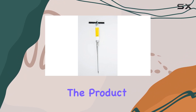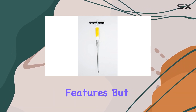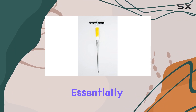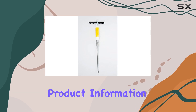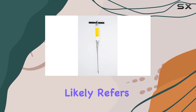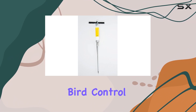The modern style mentioned in the product description doesn't necessarily translate to any groundbreaking features, but rather a straightforward and functional design. It's essentially a long, slender probe that allows you to deposit bait deep into the gopher's runs. While the product information mentions birds as a target species, this likely refers to minimizing risk to birds, not using the applicator for bird control.